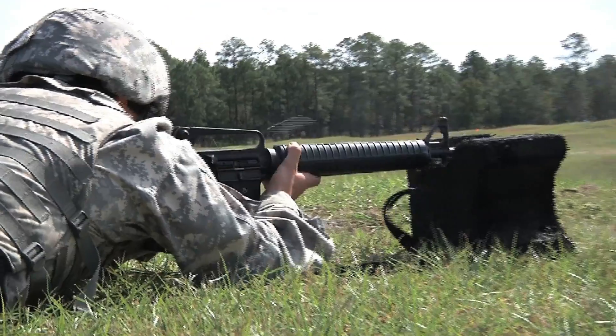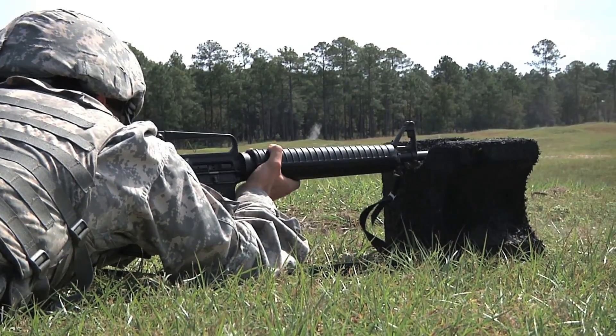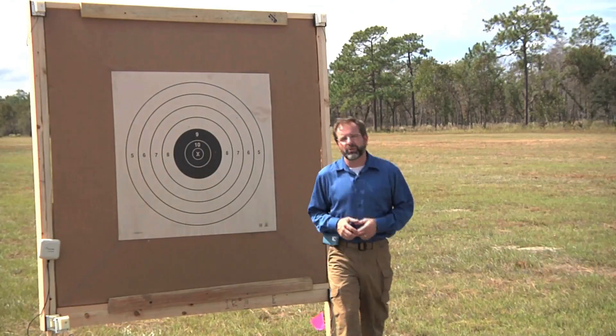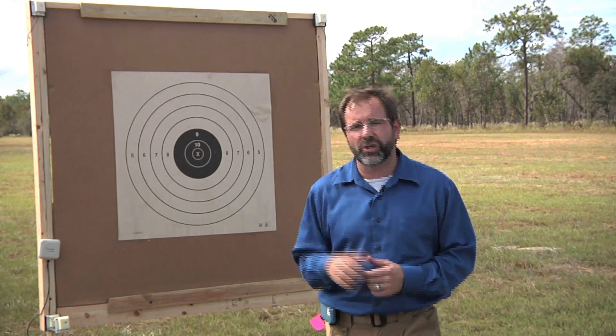The Florida Guard is the first installation that has got this technology. So the next time a Florida National Guard soldier comes here to fire their weapon, walking to their target on the zero range might be a thing of the past. Reporting from Camp Blanding, I'm A.J. Artley for the Florida National Guard — always ready, always there.